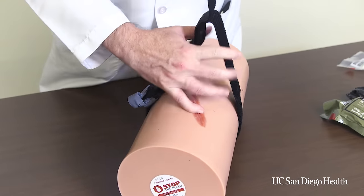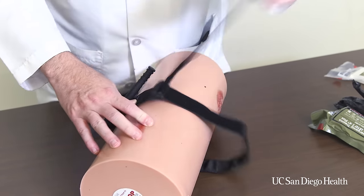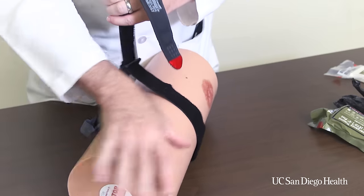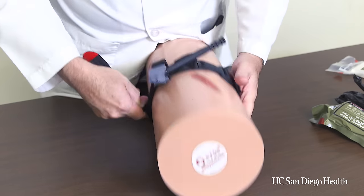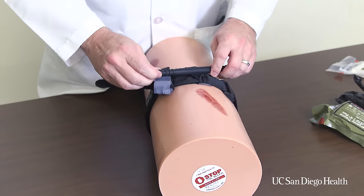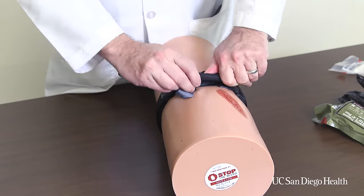Then we pull on the red strap and we snug this down fairly firmly. If you make this tight at this step it gets much easier to apply the tourniquet. We'll put that on nice and tight, bring the strap around up to but not through the clip yet. Then we'll take the windlass rod and begin to twist it — it doesn't matter which way you twist it.